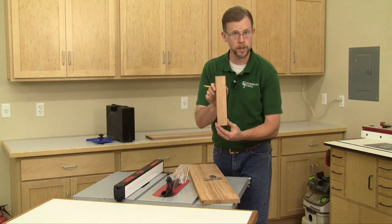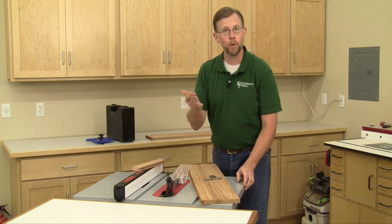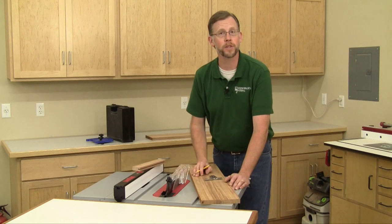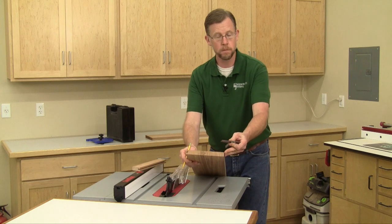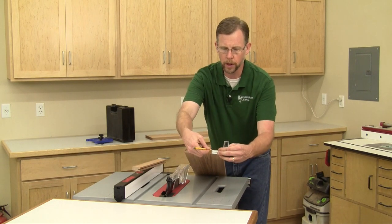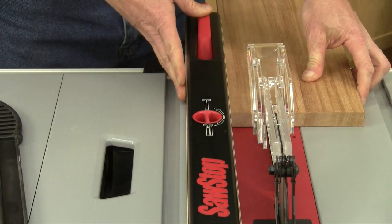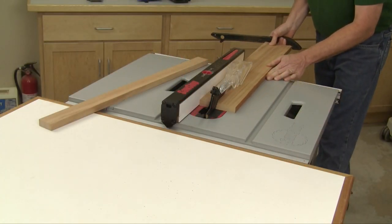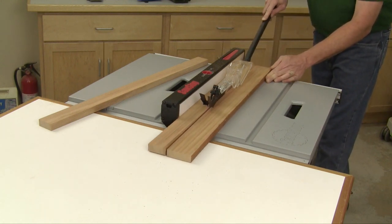Our first task is to rip our rails and stiles to width. I'm going to use two inches for these doors, but that width could be anywhere from an inch and a half to two and a half inches depending on the door size. Determine the width of your rails and stiles, and measuring off one of the flat edges of your board, mark one end. Slide and lock the rip fence to line the blade up with your layout mark on the waste side of the cut, then rip your rails and stiles to width. For my door, I'll rip enough stock for two rails, two stiles, and a couple of test pieces.